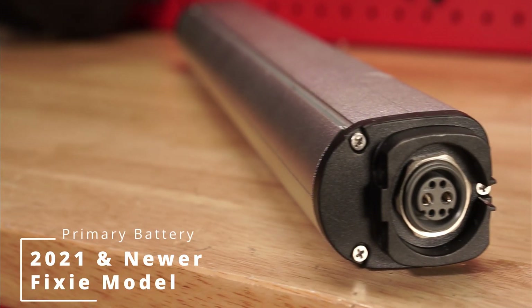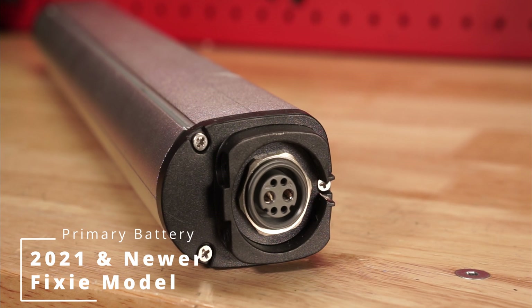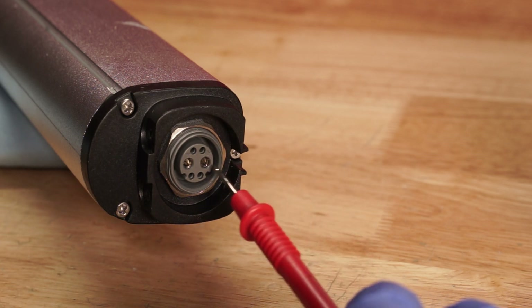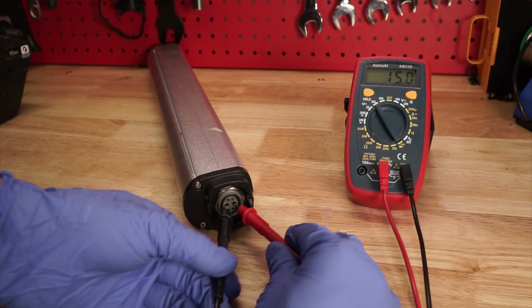For our fixie models, the terminals are located on the end. Insert the red lead into the positive terminal and the black lead into the negative terminal. Once both leads make contact between the positive and negative terminals, you'll get a reading on the multimeter screen.